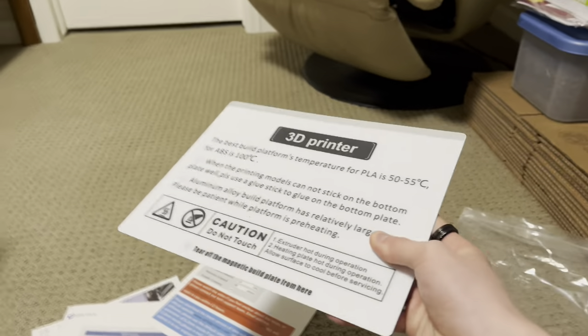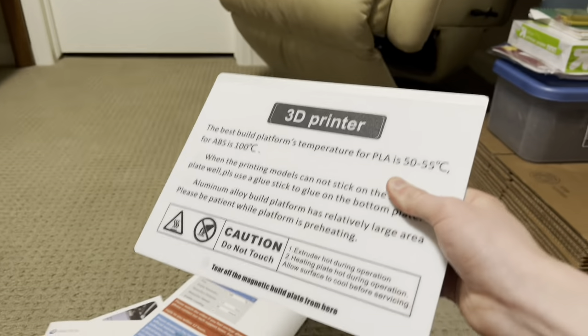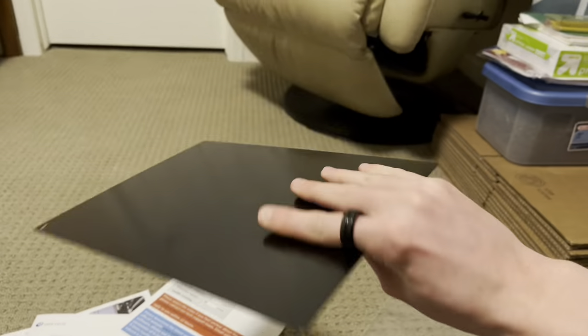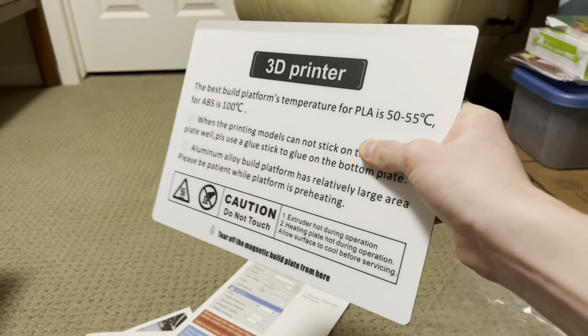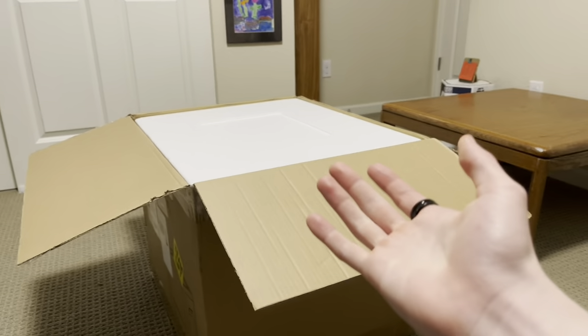I have another one of these machines from Quidditech, and these build plates are amazing. They stick great and pop off easily. Make sure you don't scrape them too hard and get the coating off that makes it really stick. These are really, really good. Now let's dive into this printer that I think is going to be really good and affordable.